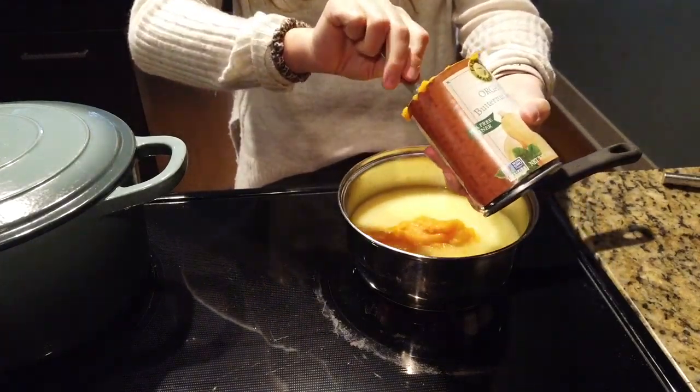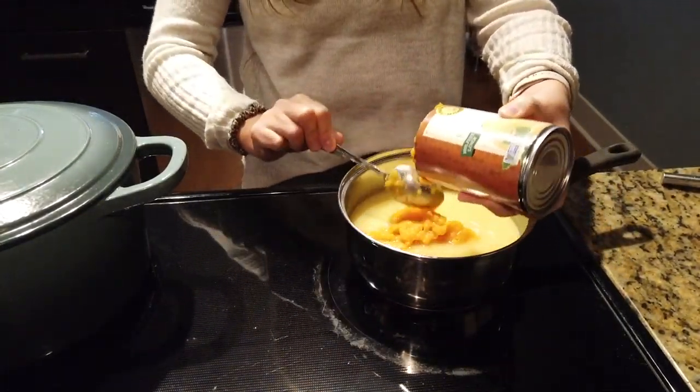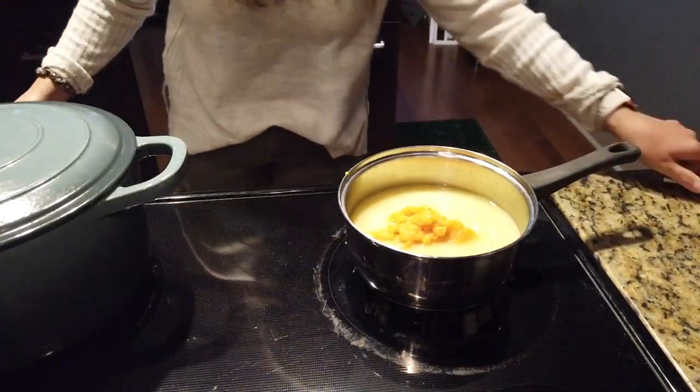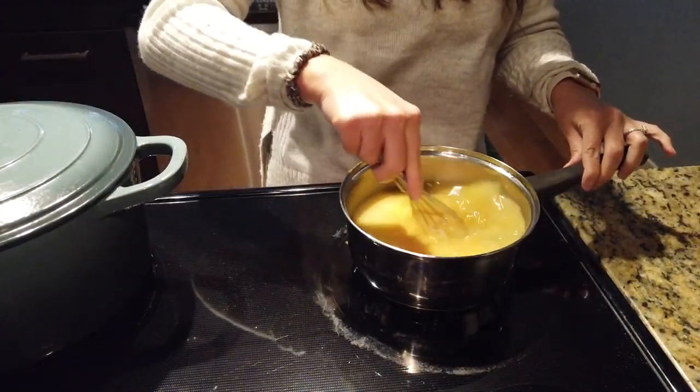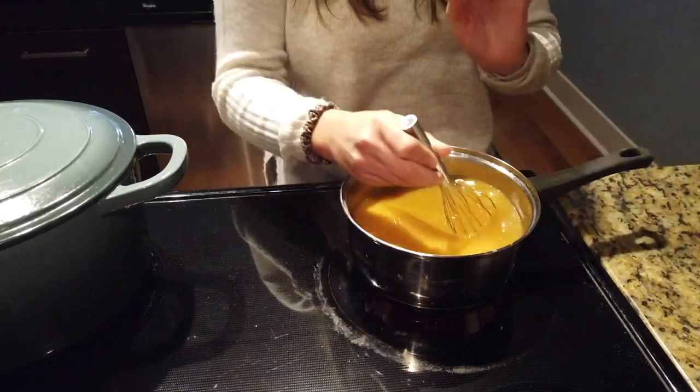I'm going to whisk it until the consistency feels less chunky and more smooth. This is the perfect cozy fall Italian vibe recipe. This mixture already smells so good.